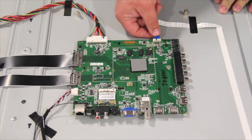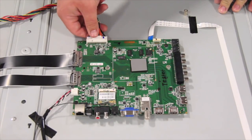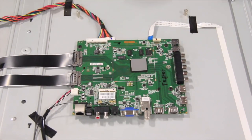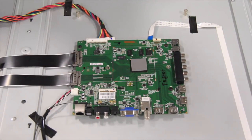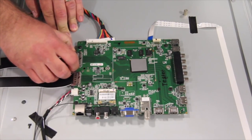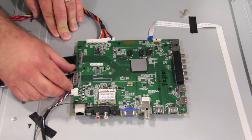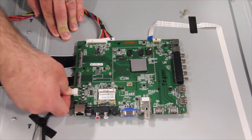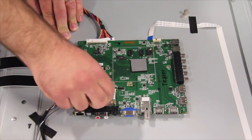I will begin by disconnecting the cables and connections on the board. The board shown in this video may have slight differences from the board in your TV. If your TV model and board part number are included in the video description, then the replacement steps shown in this video should apply.